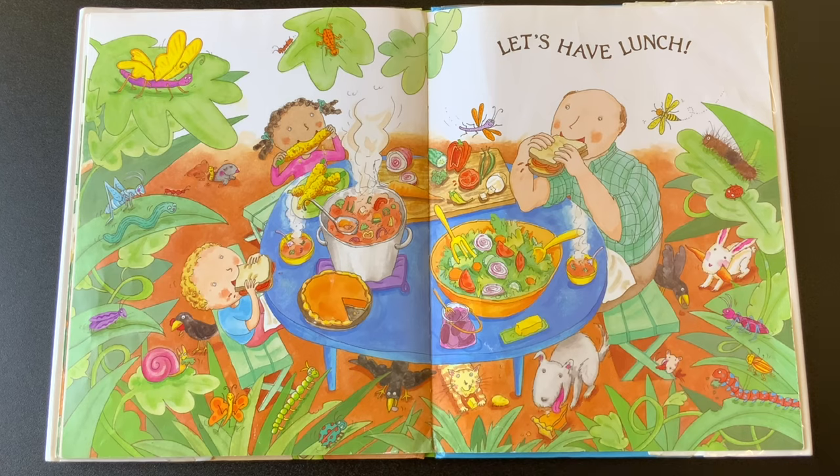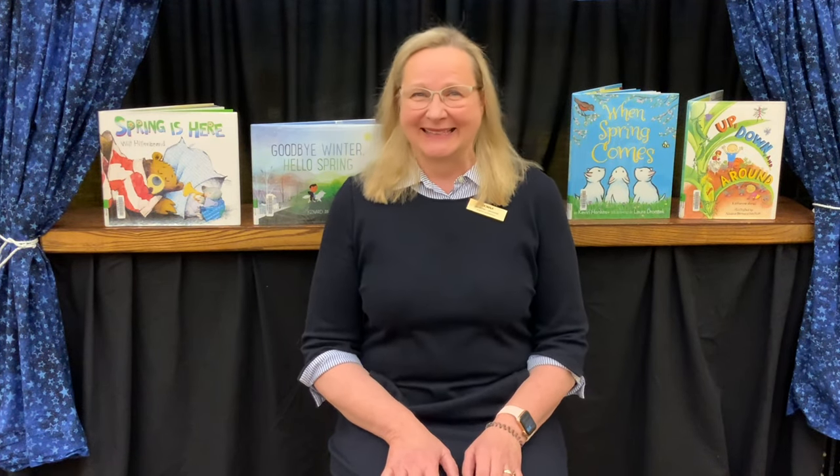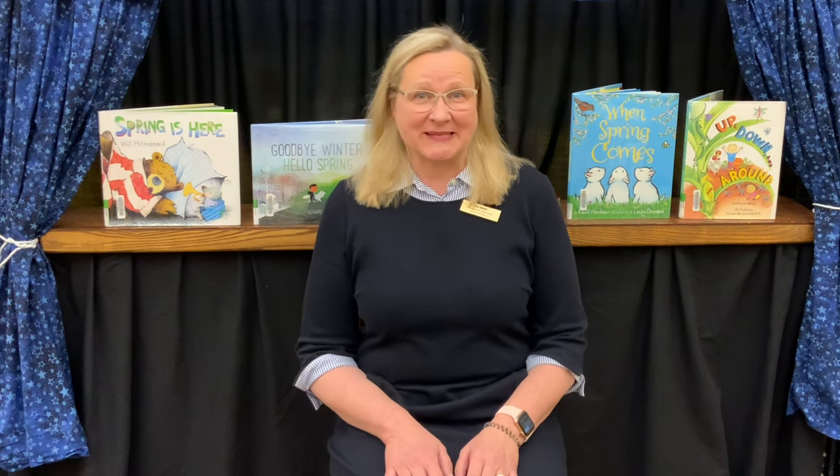Our yoga flow for the third and fourth weeks of April is a garden yoga flow. It isn't quite time to be planting our gardens yet — unless you're covering things with a milk jug or having a really warm spring. Many times they say not to plant outside until after Mother's Day, so we've got a little while. But we can do our garden yoga flow early anyway. Let's begin with some breathing.